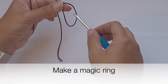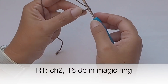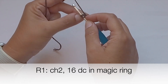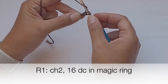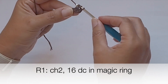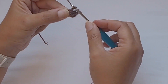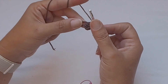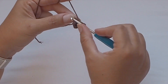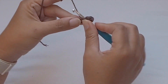We will start with the brown color and make a magic circle. Row number one: chain two — I don't count chain two as a stitch. Yarn over, insert the hook into the magic ring, yarn over, pull yarn through, yarn over, pull yarn through two, yarn over and pull yarn through two — this is a double crochet. I will place 16 double crochet stitches into the magic ring to create the square later, as 16 is a multiple of four for four corners and four sides.